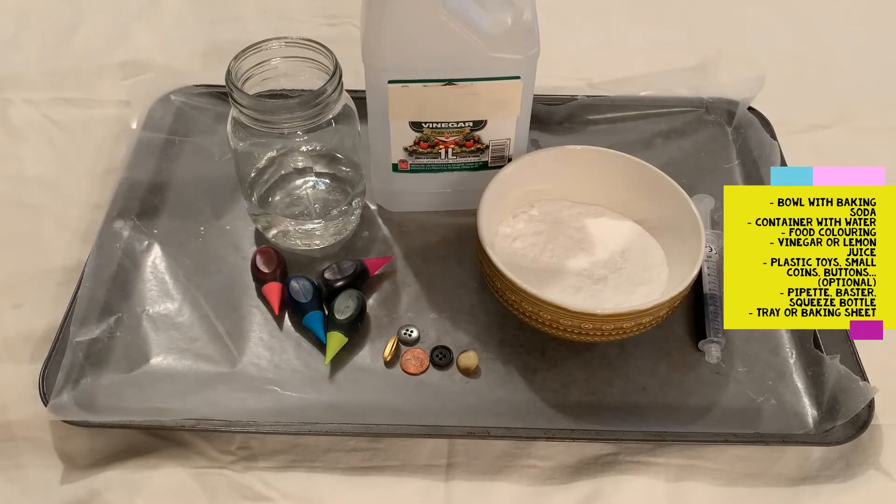The materials that you're going to need for this activity are a bowl to put your baking soda in, approximately about a cup of baking soda depending on how many rocks you want to create, some white vinegar or lemon juice, water in a separate container from the bowl, some food coloring, and something to act as your treasure — so gold coins, loose change, anything plastic and small. I have some buttons and a penny that I'll be using.